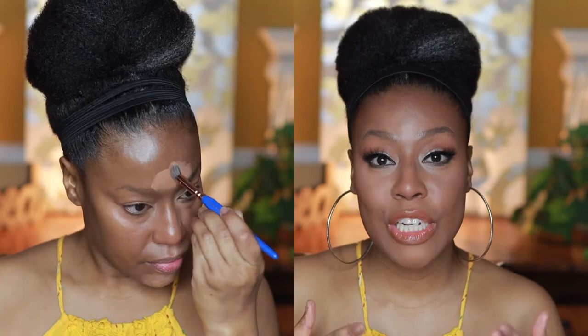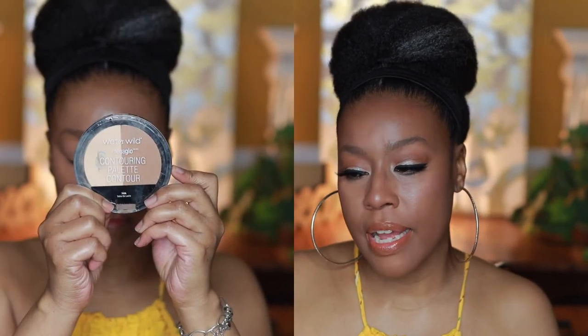Since this concealer contains caffeine, it's really going to wake up your eyes. If you've used any caffeine products under your eyes, those are really good for waking up the eyes and addressing any bags. While it doesn't take them away completely, it definitely does help. If you haven't tried it, you definitely should.